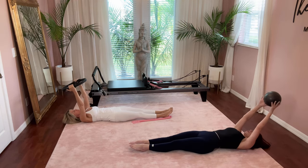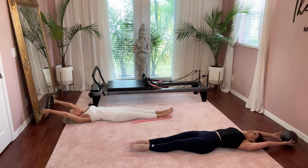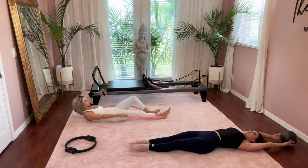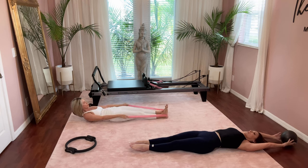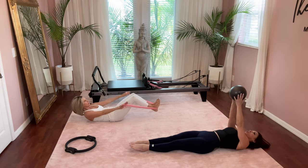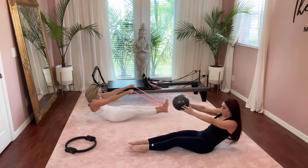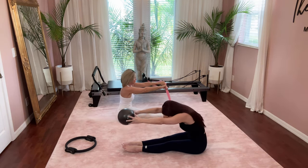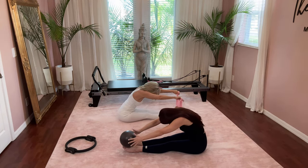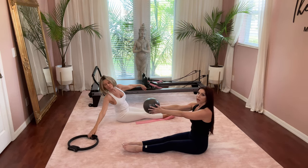Reach your arms all the way back behind your head and prepare to roll up. If you need assistance rolling up, remember you can bend your knees and place your feet onto the floor — you can grab a band or even a towel at home would help. Inhale, grab your ball and reach it straight up to the ceiling. Exhale, chin to chest, and lift all the way up. Then dive and reach forward, articulate your spine and sit up straight and tall, holding onto whatever it is you have at home.